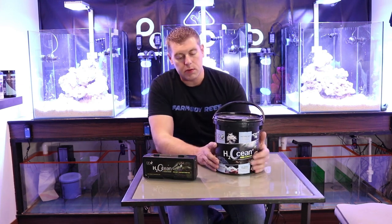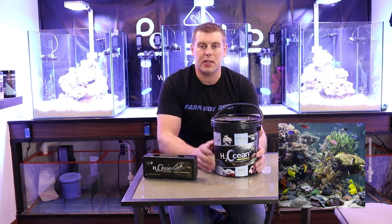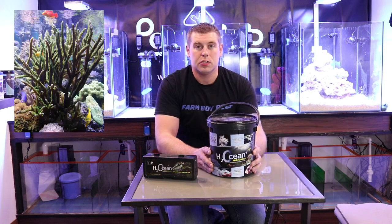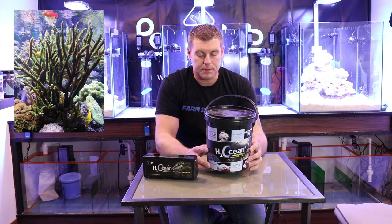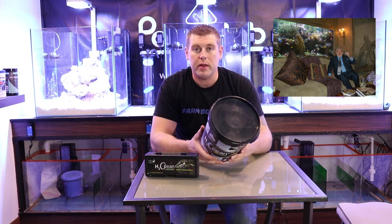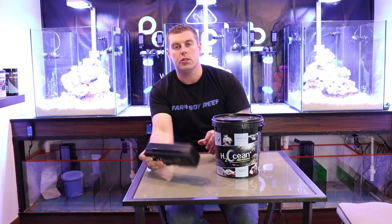This is the salt we're going to be using. David Zaxby — I don't know if you guys have seen his tank — it's amazing. His tanks run on D&D salt, so I'll put up a couple pictures so you guys can check out his tank. This is a great salt, and I can't wait to use it for a year on these rigs. One other crucial thing to use is a refractometer.